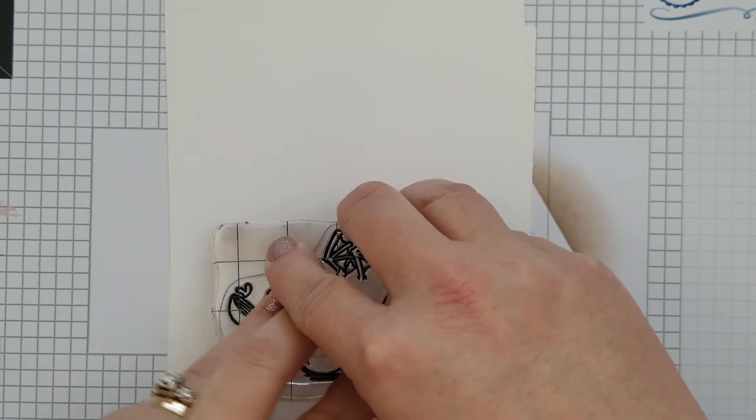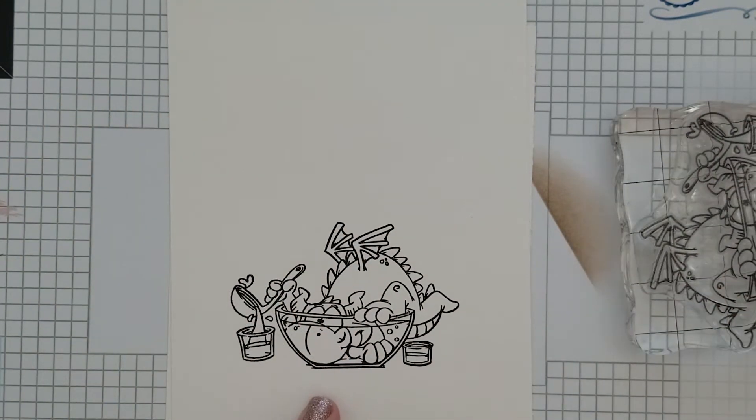Here I'm stamping him with Versamark Onyx Black Ink. This is the very first time I stamped him straight out of the package, and I used an acrylic block — but you can see how beautifully he stamps.